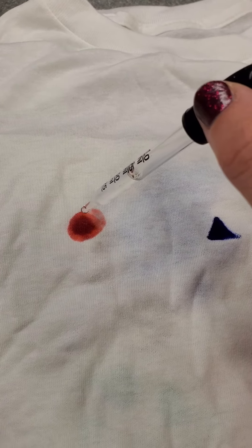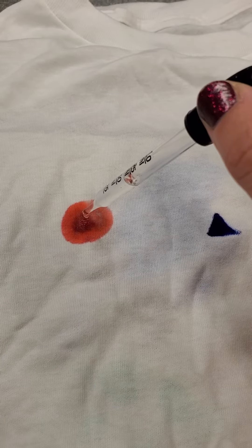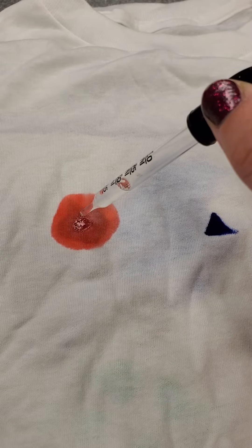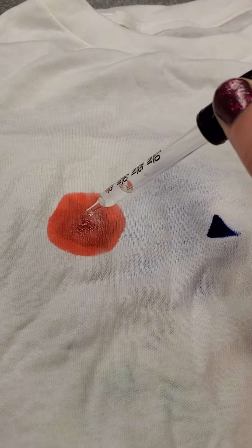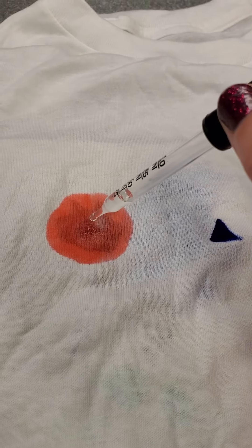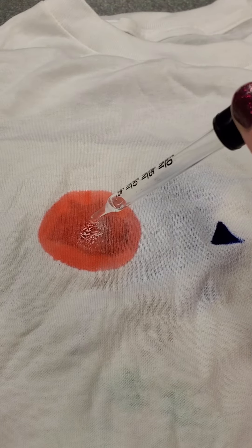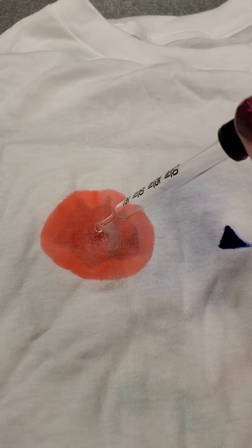You just take some rubbing alcohol and drip it over the top until your Sharpie tie-dye design gets to the right size. It'll keep absorbing and spreading. The more ink that you put on your shirt or whatever you're dyeing, the better. So that's kind of what a circle looks like.